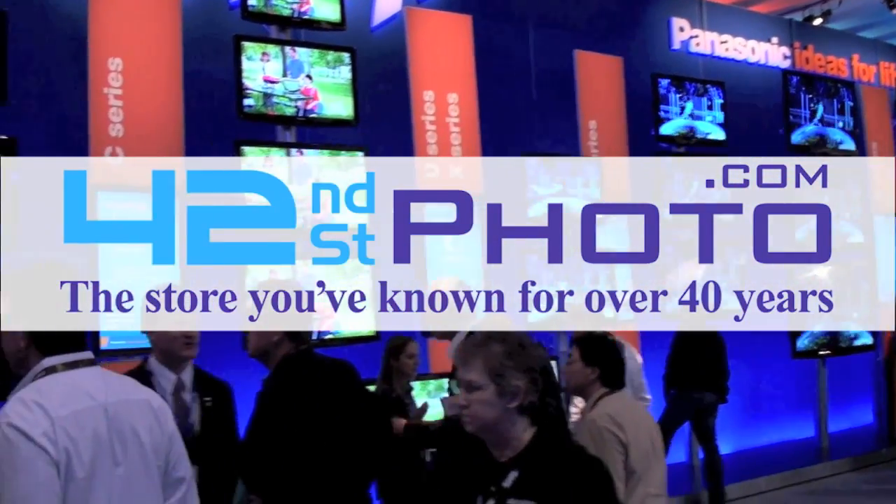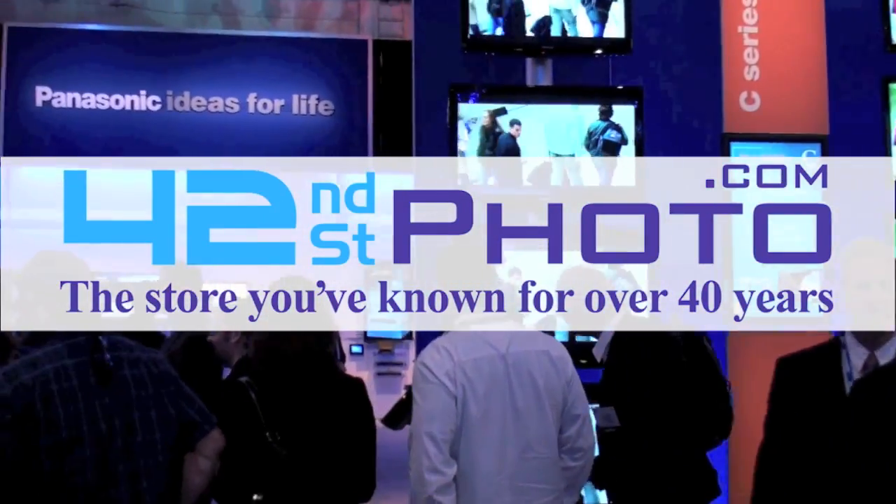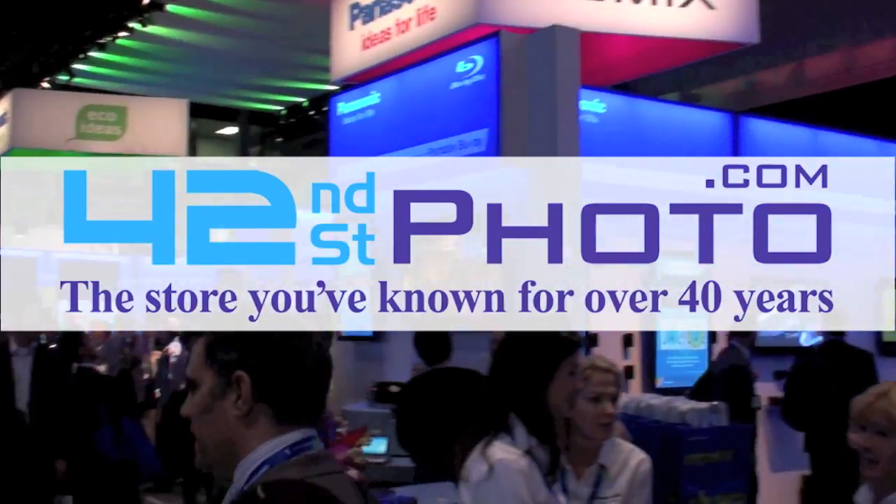Live coverage of CES 2011 has been made available thanks to 42nd Street Photo. Visit them online at 42photo.com.